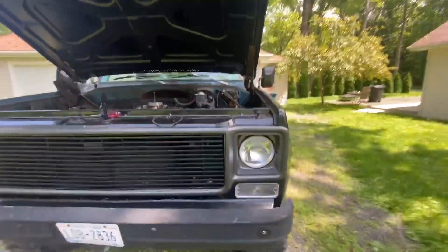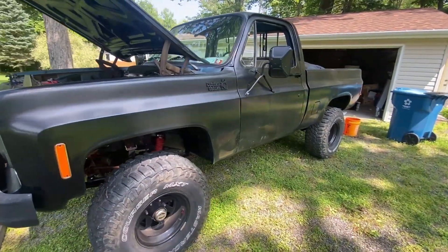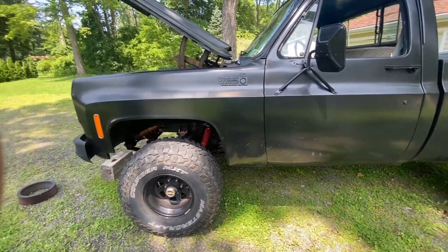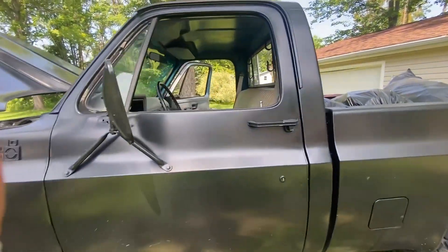The transmission is an SM465 four speed with the granny gear — that's nasty. It is leaking seals a little bit; I believe it's the rear seal that's leaking, so I'm gonna need to go through that, which is probably going to be my toughest job here.